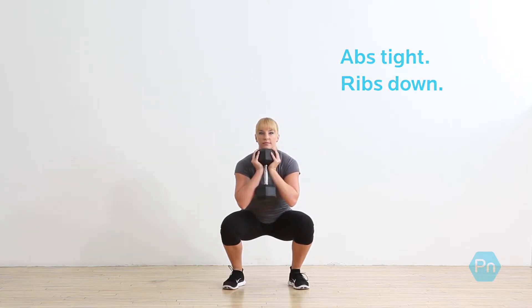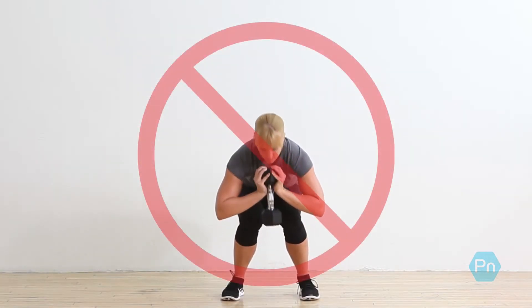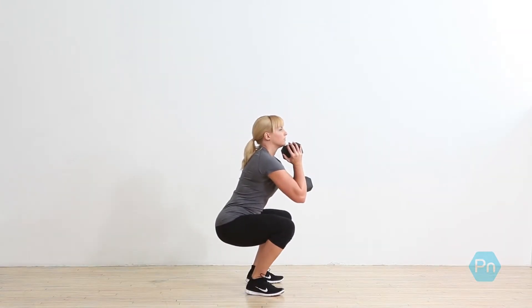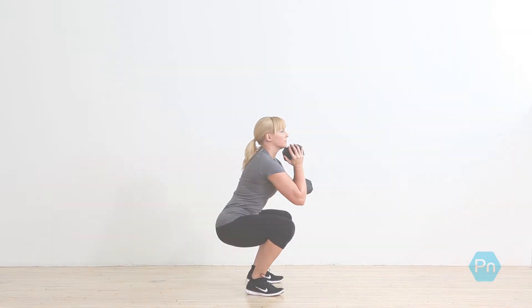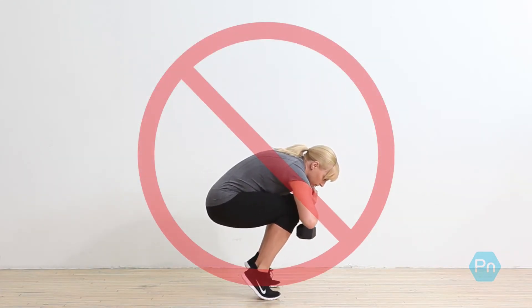Brace your abs to pull your lower ribs down. Drive your knees outward at the bottom — do not allow your knees to collapse in. Keep your chest up and your heels down. Don't allow your lower back to round; stop just before it rounds.